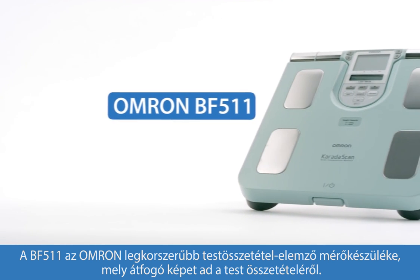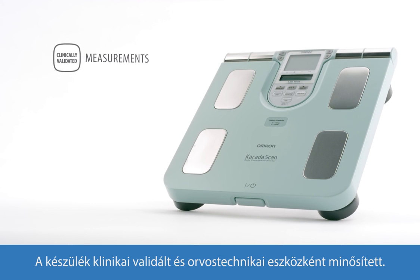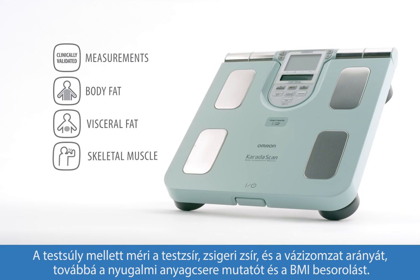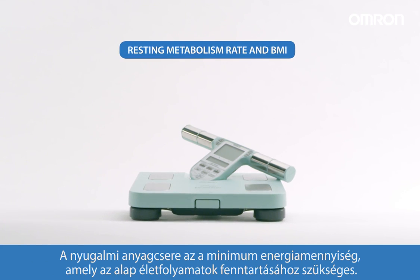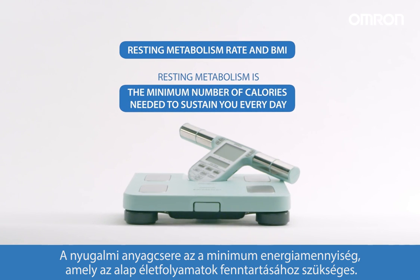The OMRON BF511 is a full-body composition monitor. It's clinically validated and provides you with comprehensive readings of your body measurements: body fat, visceral fat, skeletal muscle, resting metabolism, and BMI. Resting metabolism is the minimum number of calories needed to sustain you every day.